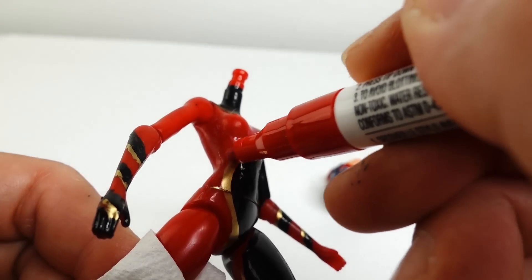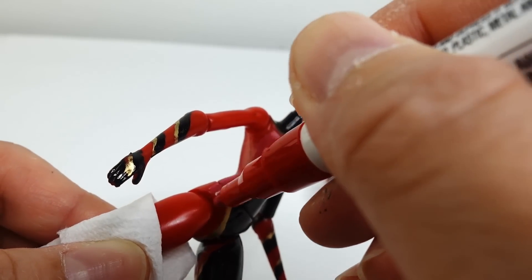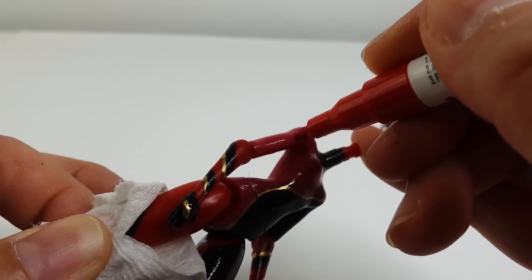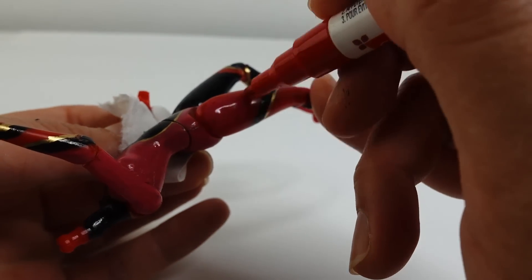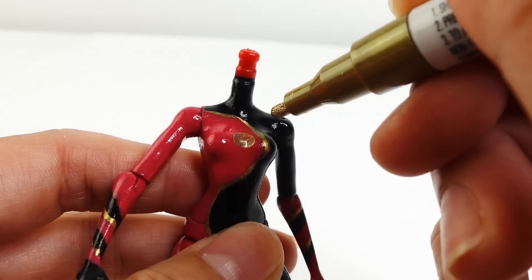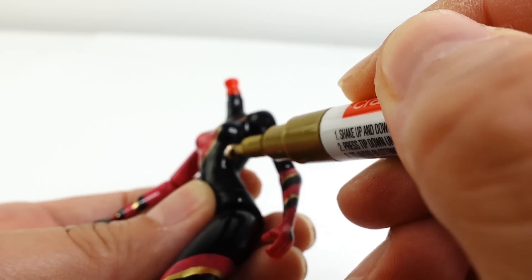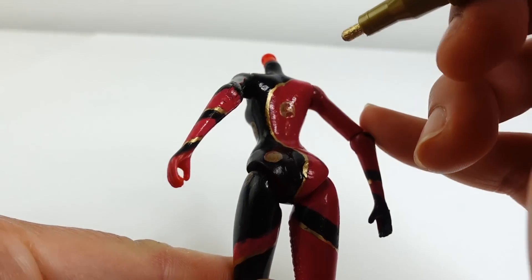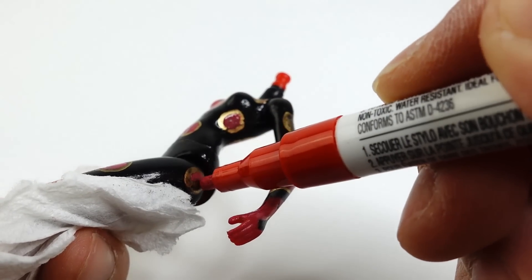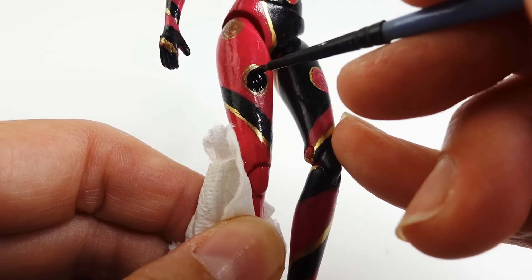Next, we'll take the red pen and repaint the red — we're going to paint over a little bit of the gold so that there is only a thin strip of gold left next to the black. This red is slightly different from Ladybug's original red, so we will have to do the entire body for it to look uniform. Next, taking our gold pen again, we're going to add large round dots all over — her torso, arms, back, and thighs. On the right side, we'll fill in the gold circles with red, leaving just a little bit of gold along the edges. On the left side, we'll fill in the gold circles with black.